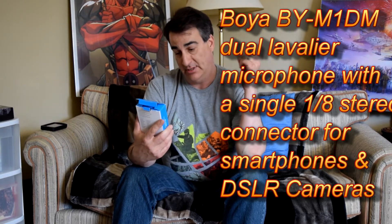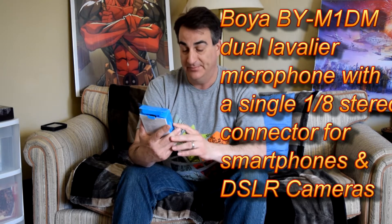I ordered a couple new mics recently and one of them is the Boya BY-M1DM. Dual Omni Directional Lavalier Mic.